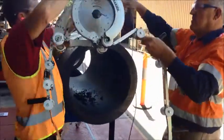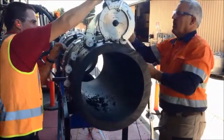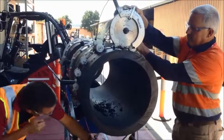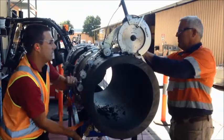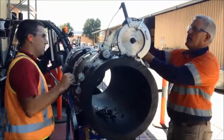Install the saw and pulley system using a simple ratchet strap to tighten. Make sure you watch the tension force indicator and apply only the required pressure.